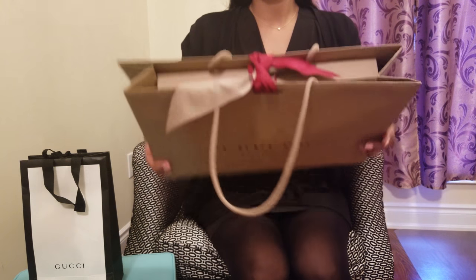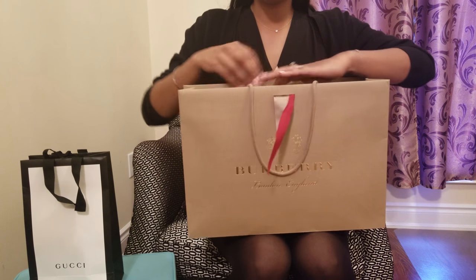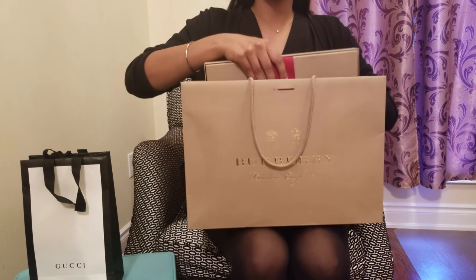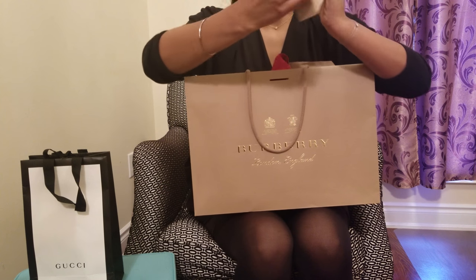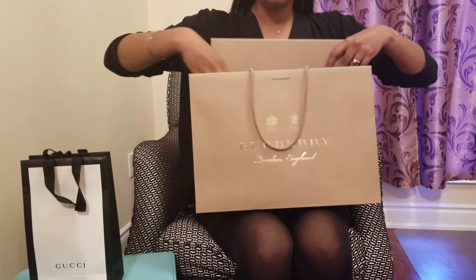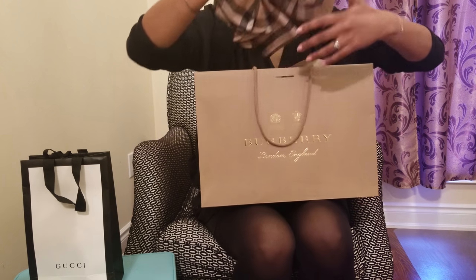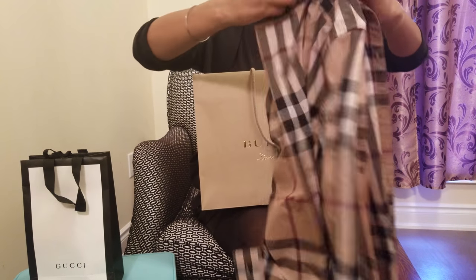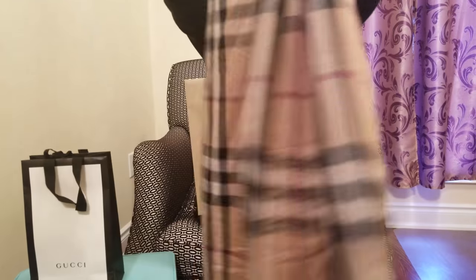With a beautiful red ribbon on top, tied up. I'll go ahead and open it for you — in here we have this beautiful Burberry men's dress shirt. It came in the Burberry box again with the red ribbon. I had to deconstruct this just so it would be easier to reveal and show you guys.